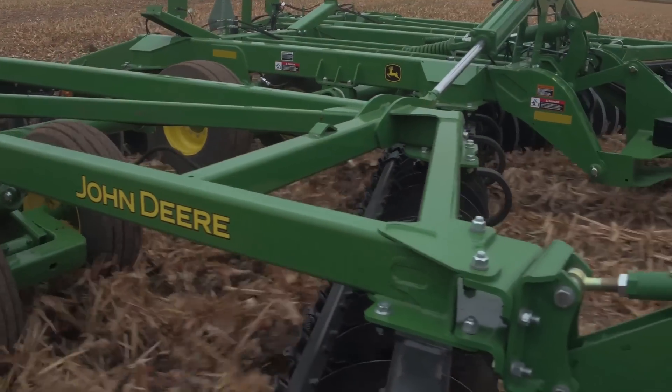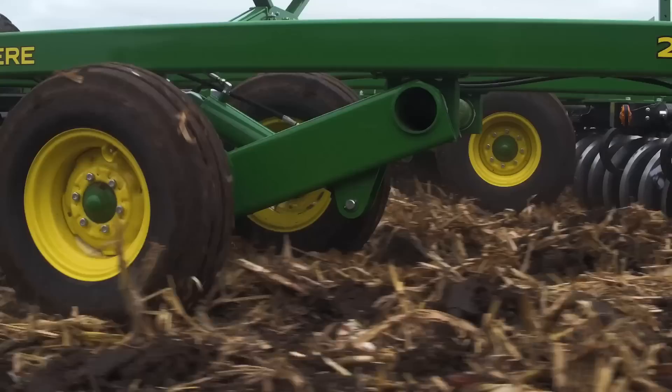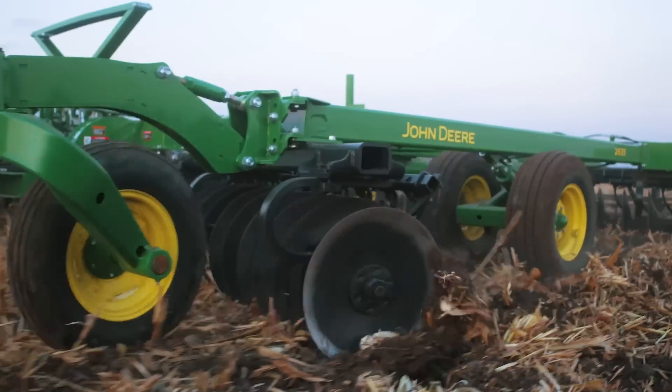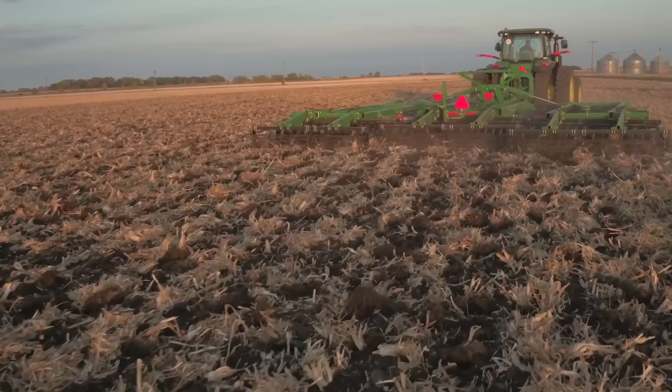With aggressive gang angles of 21 degrees in the front and 19 degrees in the rear, paired with radial tires available across the entire machine, you can cover up to 418 acres in a 10-hour day, leaving a smooth, level seedbed that's perfect for planting.